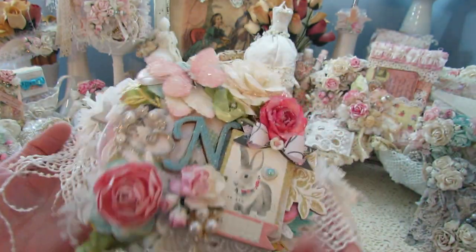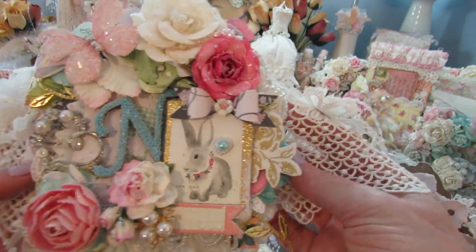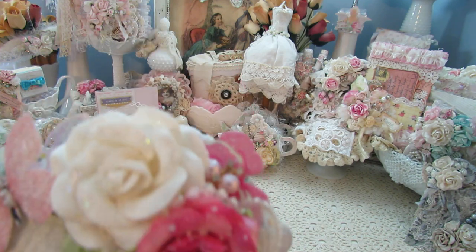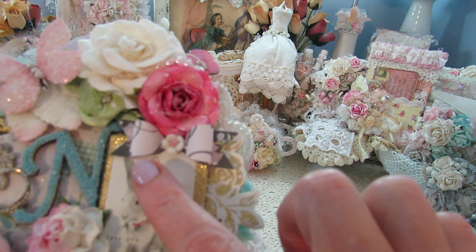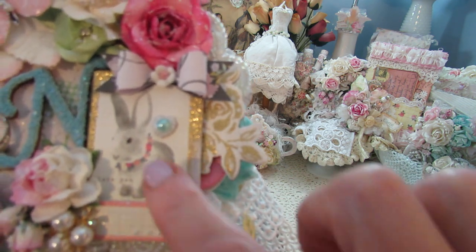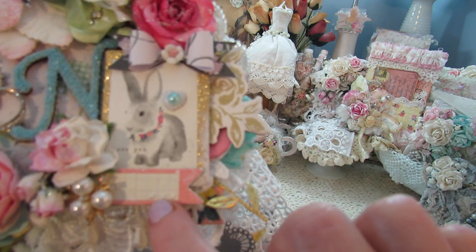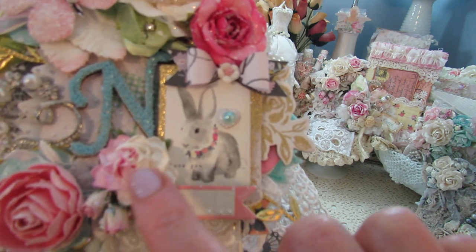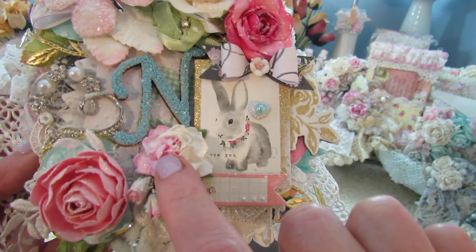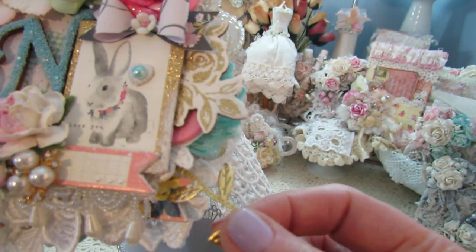And then this is the letter N. I Am Roses here. Oh, that's Recollections. A bow I created from the collection. This is from the collection — isn't it cute? It says 'love you.' Little banner. I put little pearls there. I Am Roses. This is I Am Roses, Recollections. Crafty Me Shop. There's that gold leaf.